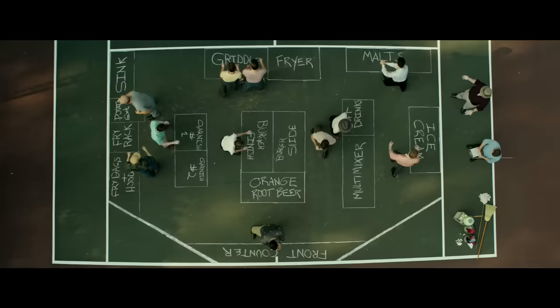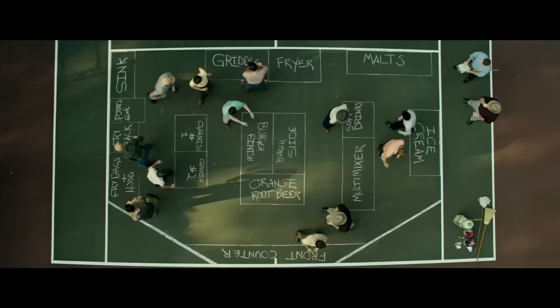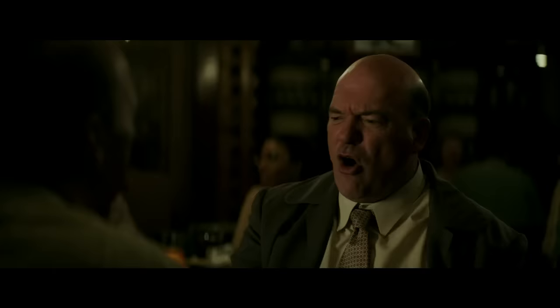We bring out our whole staff and we have them go through the motions, making pretend burgers and fries. Steve, anticipate that — you gotta keep the tray level. Dick is running around with this stick, marking where all the equipment should be. Tony, are you gonna skip the pickles when we're really doing it? They do it over and over, hashing it out, choreographing it like some crazy burger ballet.